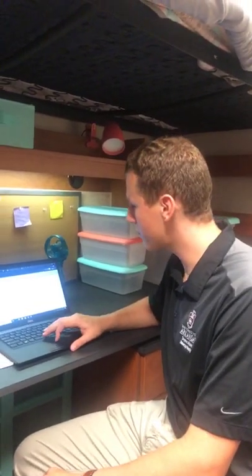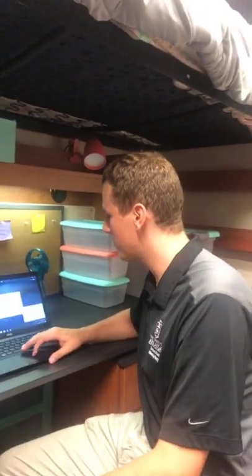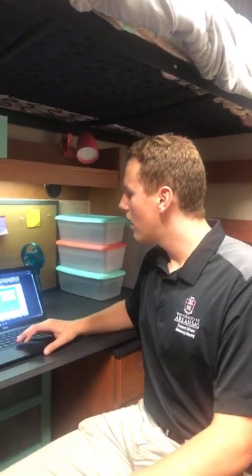Log in, hit your building number, put in all the information on the page — what the issue seems to be — and then we will be in contact with you to ask questions or set up a time to come to your dorm and fix it. Smart TVs are getting more and more prevalent, so connecting those to the Internet is generally a simple process — it's gotten simpler over the years. It should just be connecting to a specific Wi-Fi network, which is now Housing IoT, and it should connect automatically.